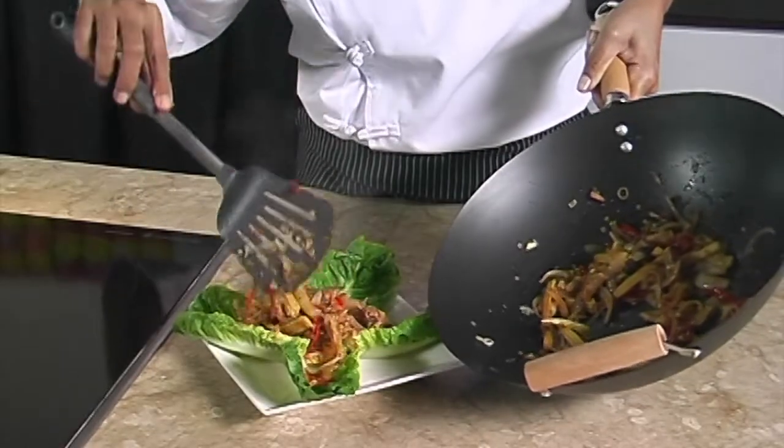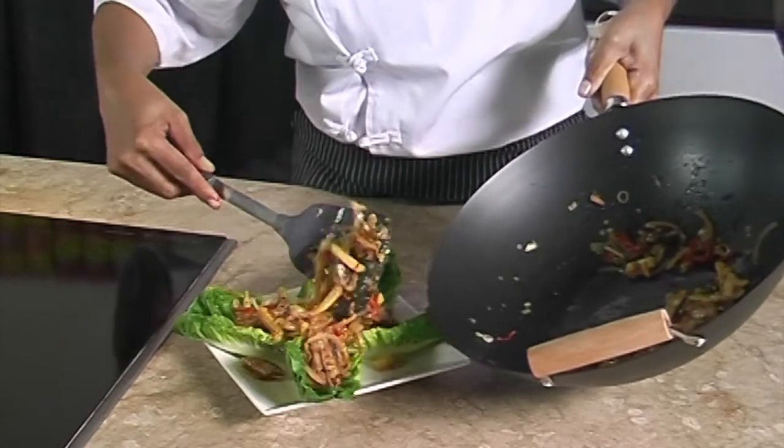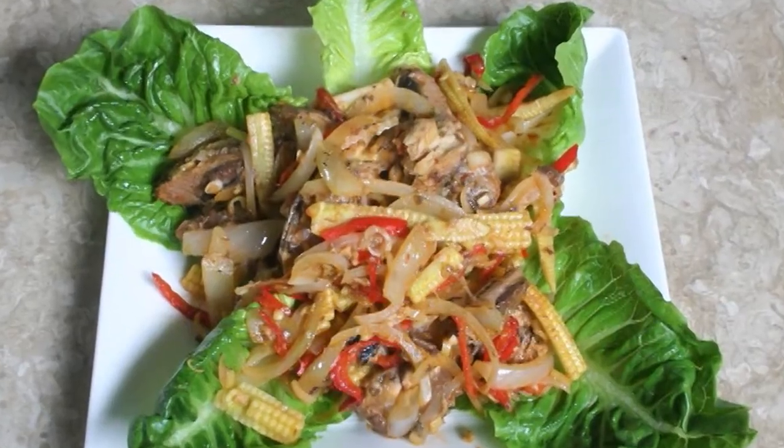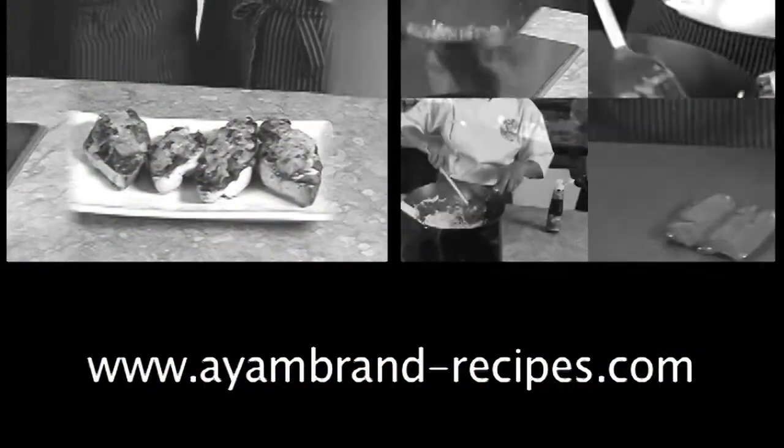We like to serve it with some lettuce on the plate, then place the mackerel on top. Fresh, spicy, and delicious! Get more great recipe ideas at ironbrand-recipes.com.